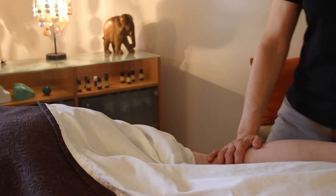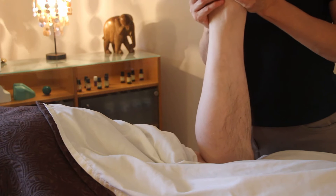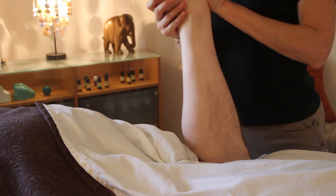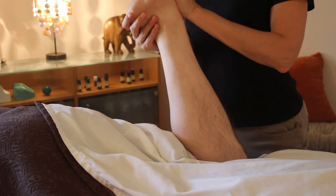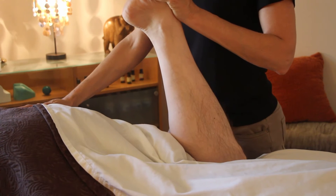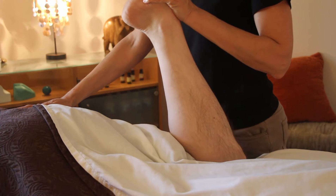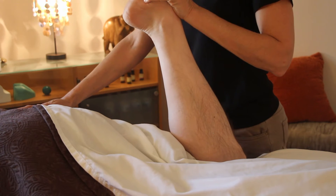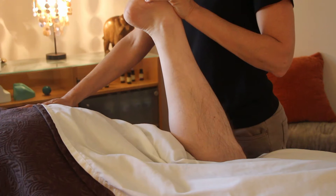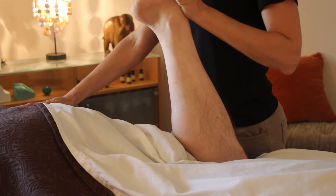The quad stretch is simply a heel-to-butt stretch when the client is prone. Go to the end feel, or you just start to feel resistance, and then have the client press their foot down toward the table, breathe in, and then relax — no pressing.